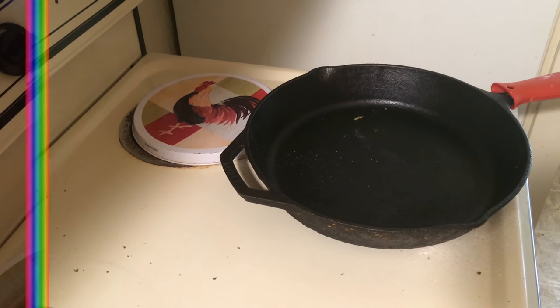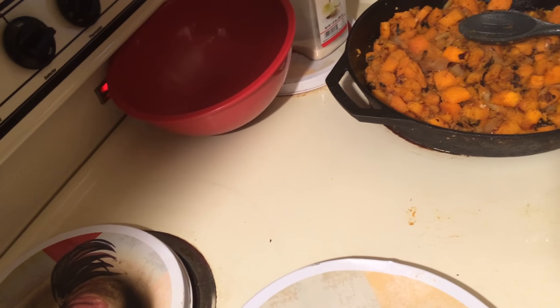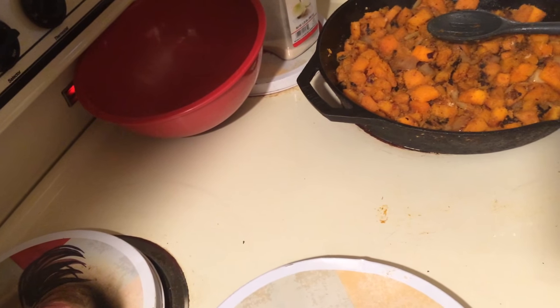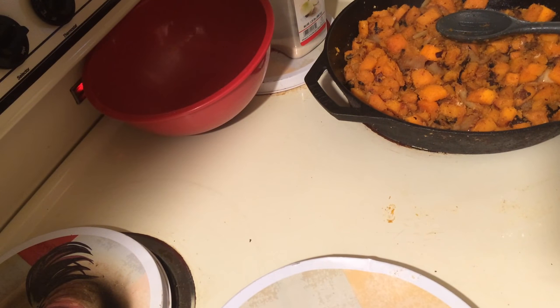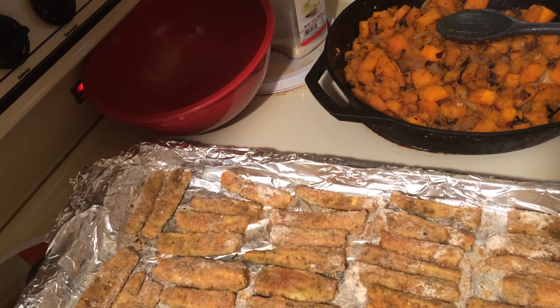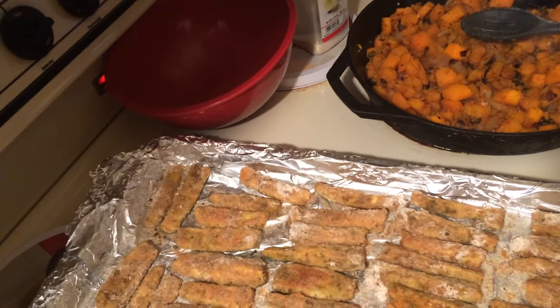I meant to say when the zucchini fries are done — you can see the butternut squash cooking there. I'm taking the zucchini fries out of the oven right now. Here they are — boy, did they look good!